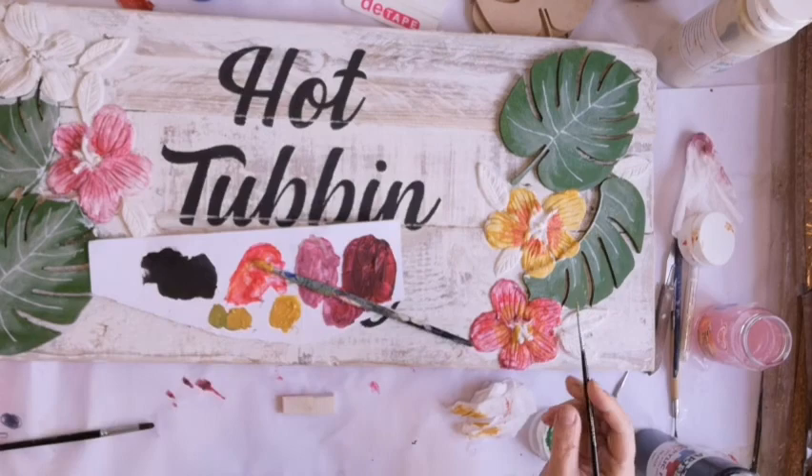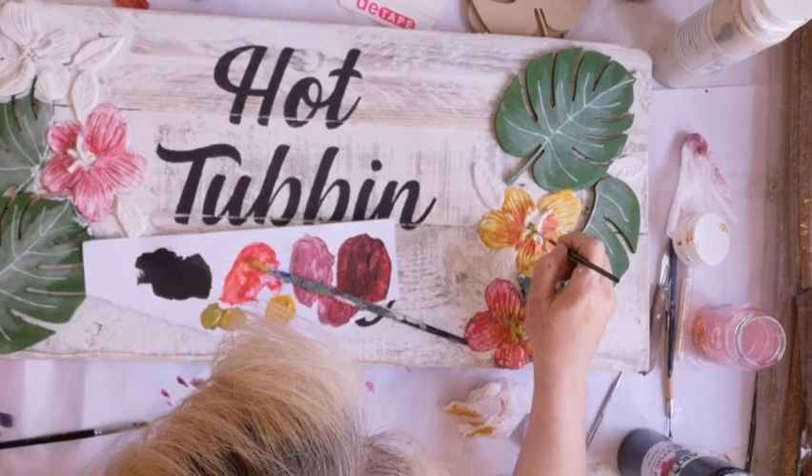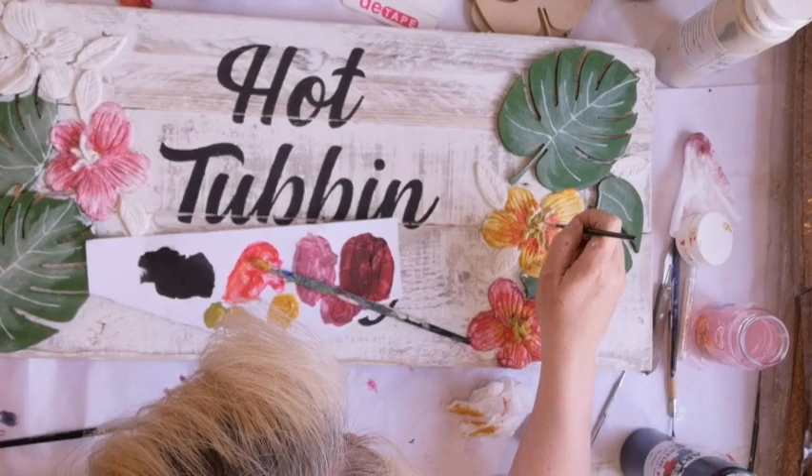What I've done now is added a little bit of ochre and a little bit of green and painted in the stamens of my flowers. I do give you a close-up so you get to see how it looks.